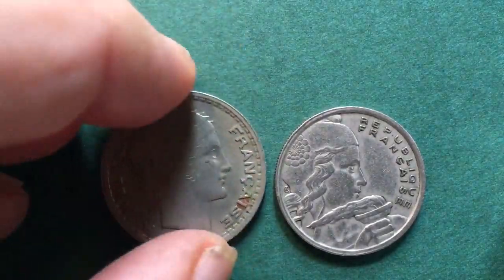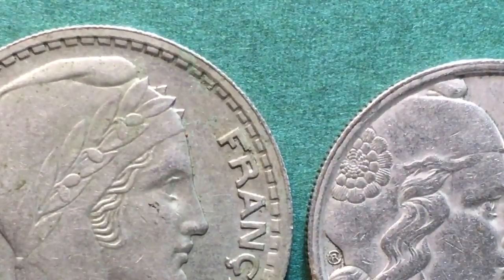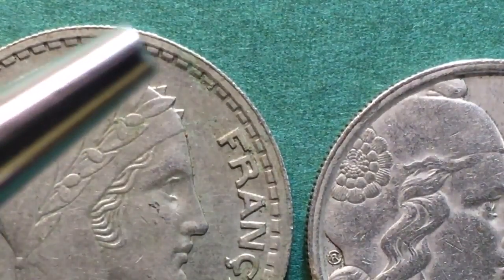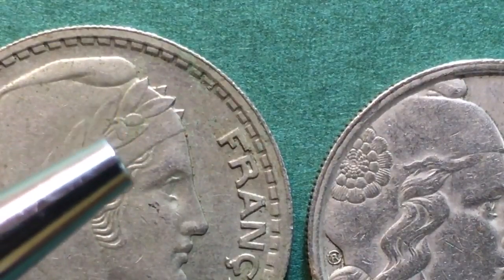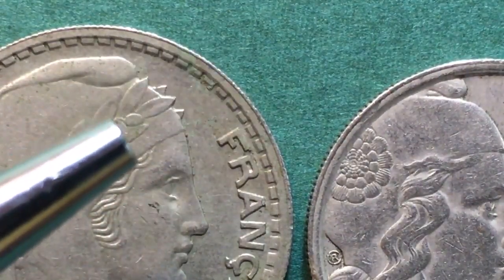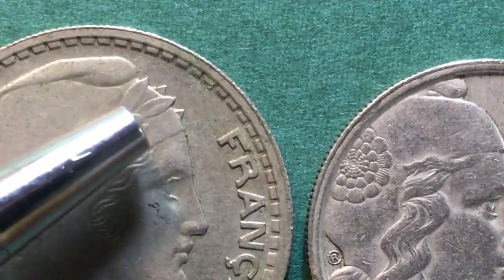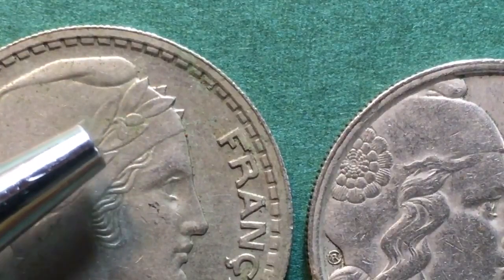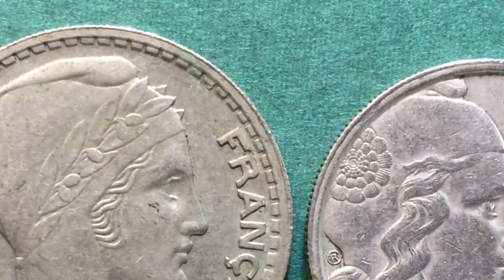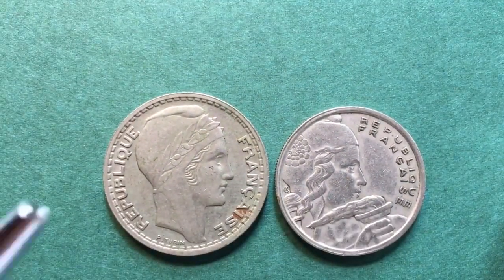One of the ways you can tell if a coin has the B mint mark is to look at the laurel leaves on her hair, on her headband. If the laurel leaves are short, then it is a B mint mark coin. These are the long laurel leaves — you'd have to get both coins to compare, but take my word for it, these are the long ones. The other coin has much shorter laurel leaves and carries the B mint mark.